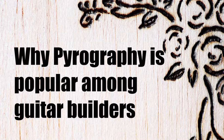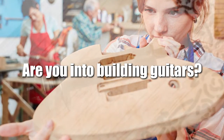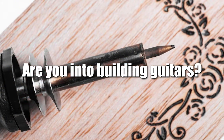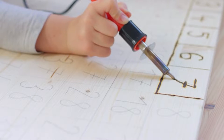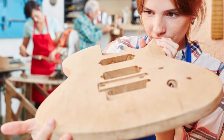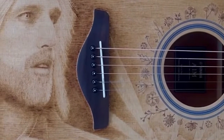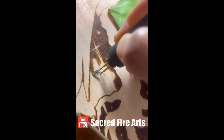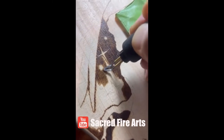Why is pyrography popular among guitar builders? If you're into building guitars, then you need to know about pyrography. This technique is the best way to decorate raw wood that's otherwise pretty bland. It takes a little bit of practice but the results are amazing. We've all got those times where we just wanted to draw something on our guitar, and now there's a growing community of people sharing the same passion in the guitar building world.